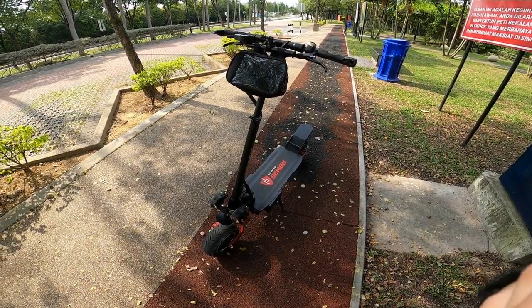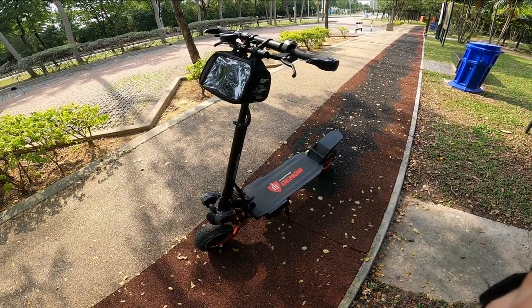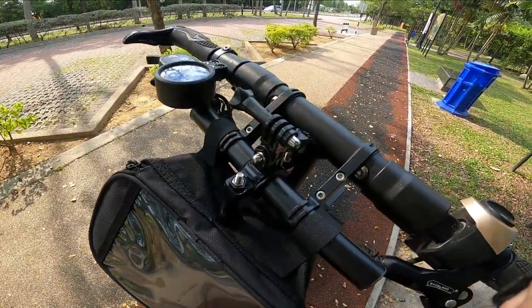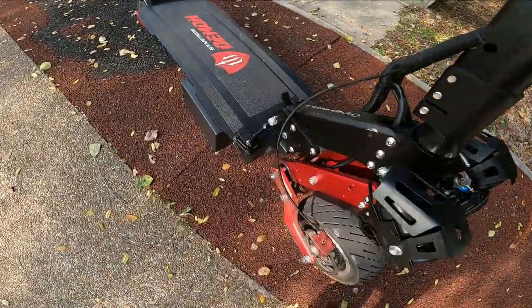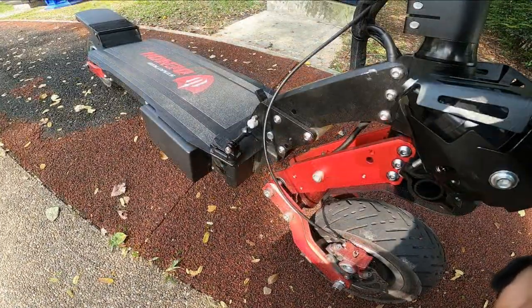Alright guys, so this is going to be riding footage of the StarTron Demon. This is actually my personal StarTron Demon. I have my GoPro mount right here, and also another mount at the bottom right here, so I can record some suspension footage as well.